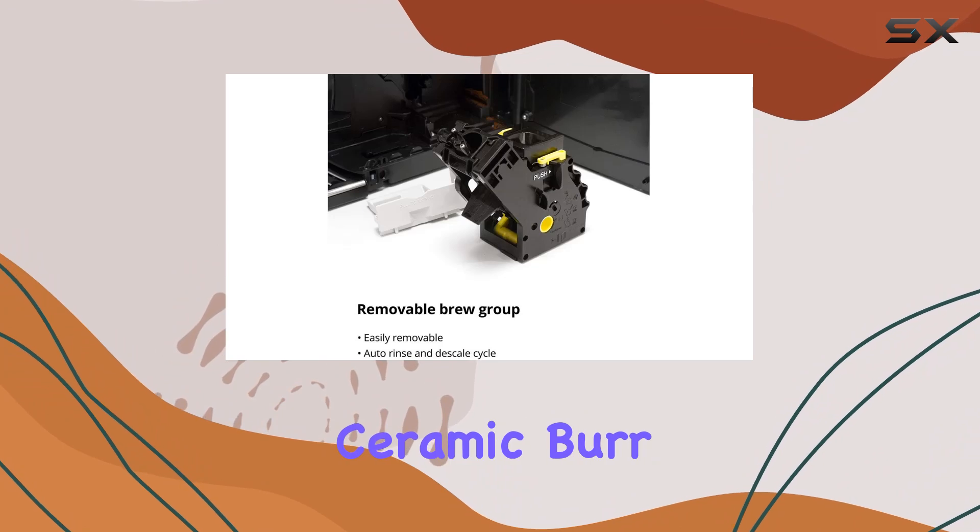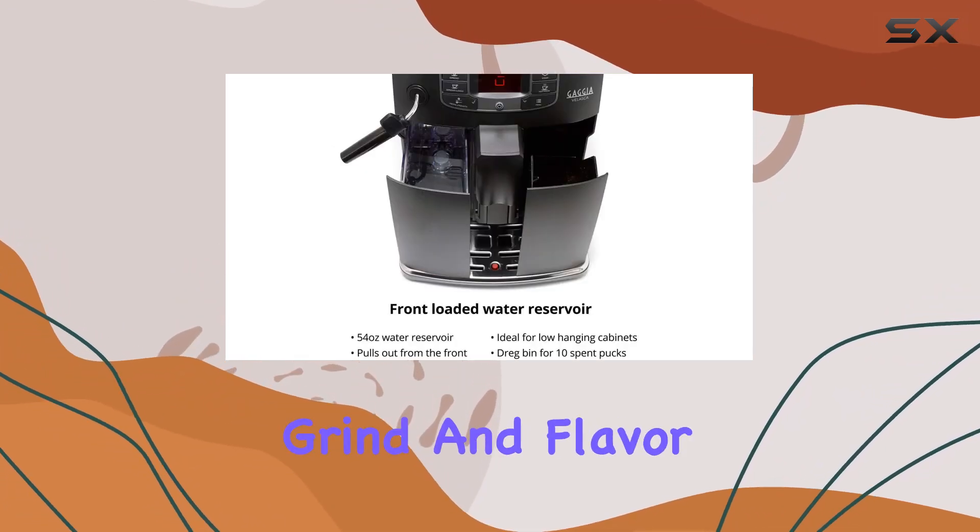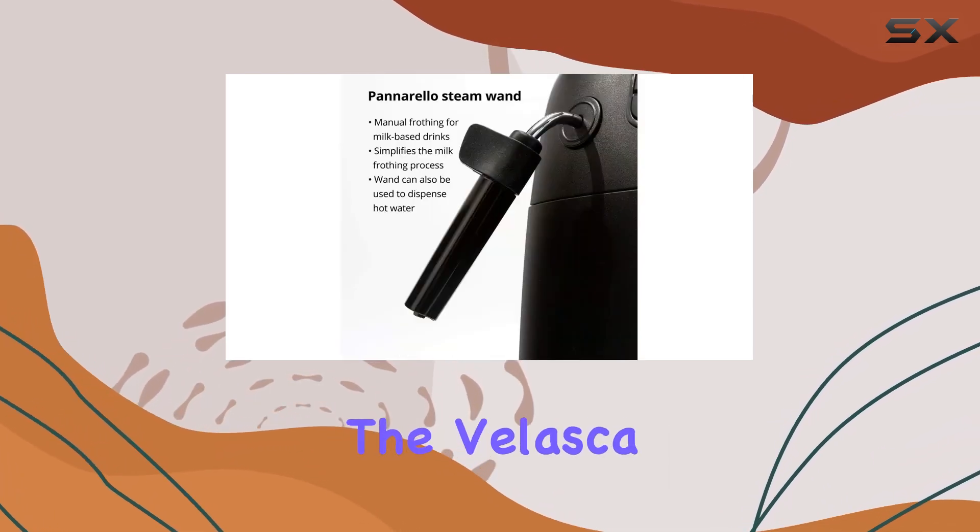And with the ceramic burr grinder offering 10 grind settings and 5 brew strength options, you'll always achieve the perfect grind and flavor profile.